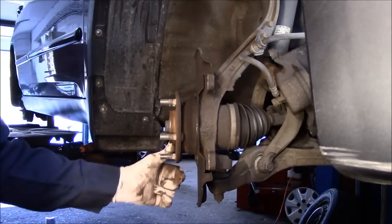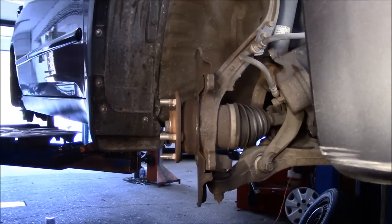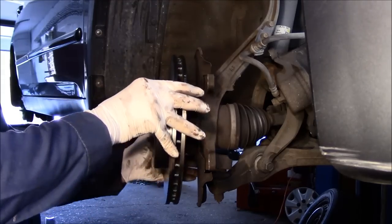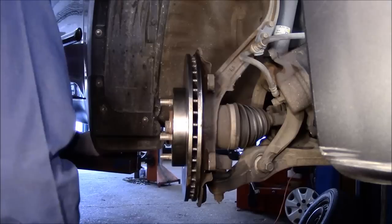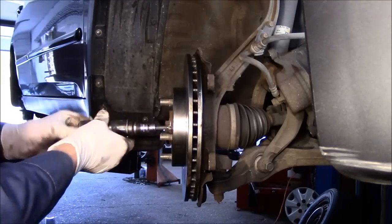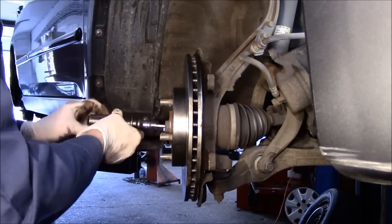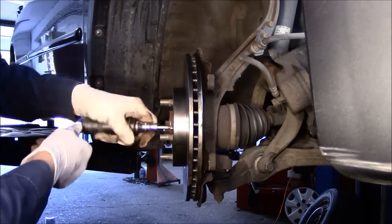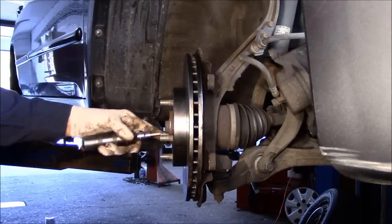If the hub face here is rusted, you'll need to clean it off. This one is nice and clean so we're not going to worry about it. We're going to slide our new rotor back on and line up those screw holes. Screw the Phillips head screws in as far as you can by hand. I always just tap them in just like that.